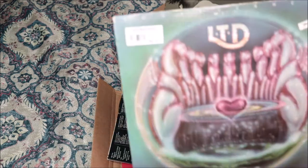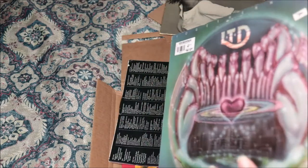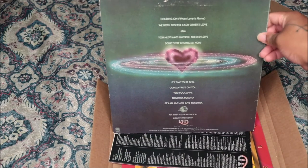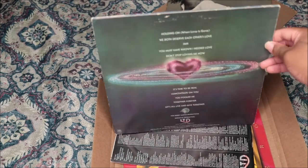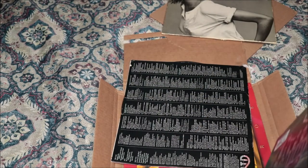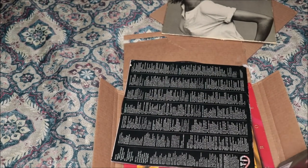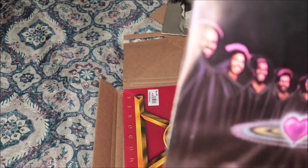And then we have LTD, which is one of my favorite groups — I grew up listening to them, my mom played them a lot. A lot of these old school records I have, my mom used to play them and wake me up every Sunday morning to these songs while she was cooking and cleaning. That's how I grew up, but yeah, this is the group.